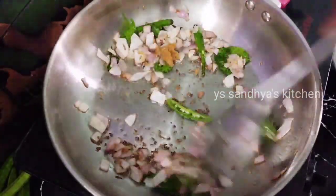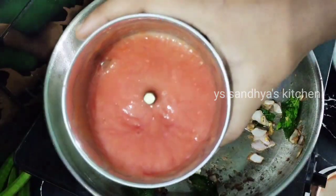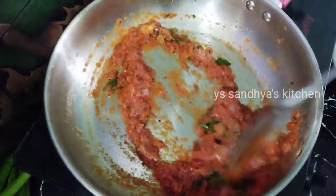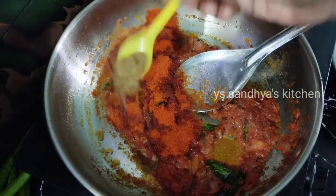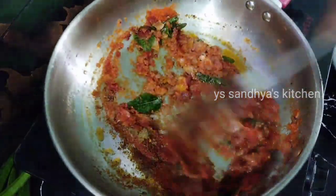We will mix it with half-sized tomatoes. We will grind it and then grind it with the tomato paste. Then we will add some salt and mix it with the squash and vegetables.